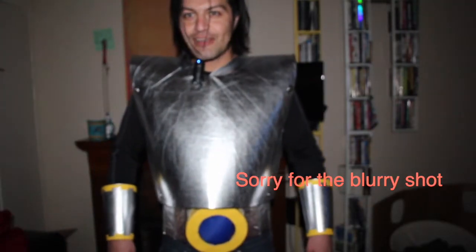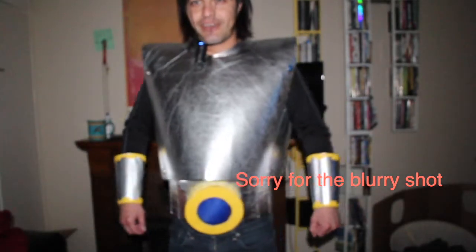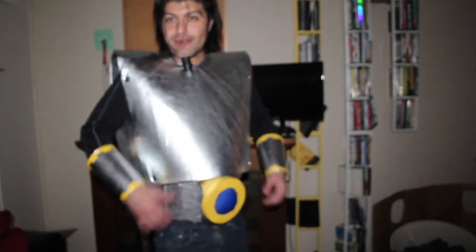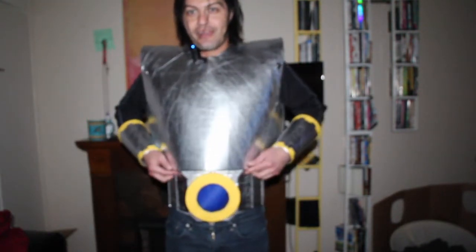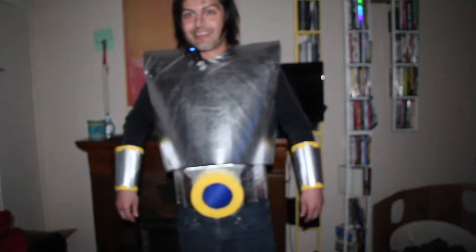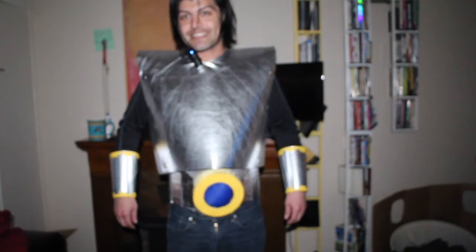Hey everybody, I just wanted to do one last video — this will be the end of the build. You can see I got the torso armor done. The fit isn't perfect, but you can adjust it as it moves forward. Got the VAM braces — they're looking pretty cool. And probably my favorite part is this sweet belt. It's pretty awesome. Overall it was such a fun process.